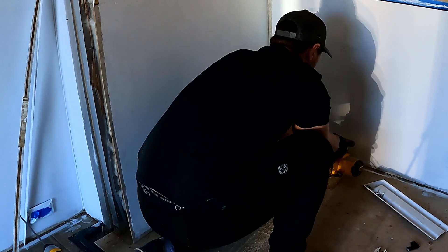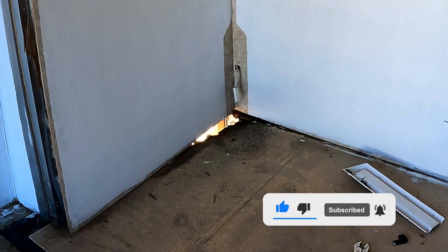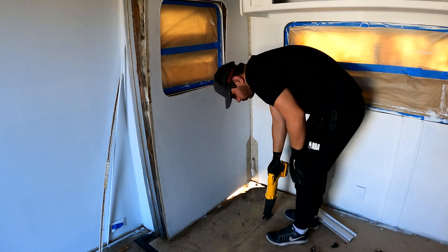I cut with the circular saw part of the plywood and then tried to separate it with the pry bar from the outside, but a good part still needed to be cut. I finished the cut with the reciprocating saw because the circular saw didn't reach the entire portion that needed to be cut.